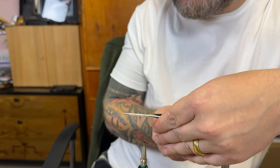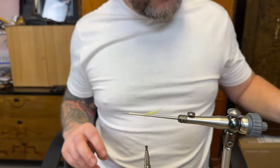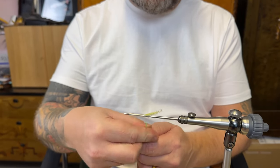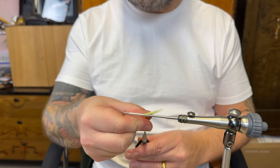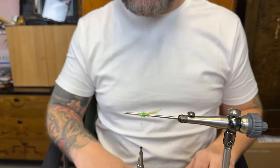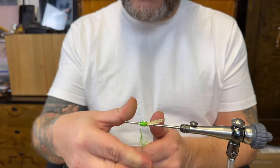I'm just gonna cut a bit more. There we are — a nice tail. Then I'm just gonna start to add some dubbing to the body, just adding this dubbing to the body.